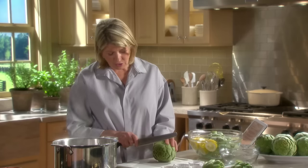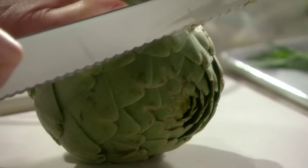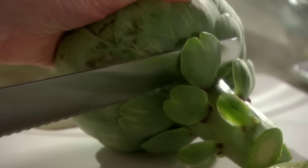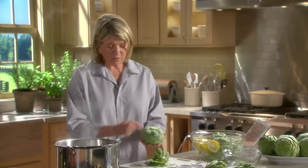I'm taking off just about a half an inch of the top of the artichoke. And then, for steaming and eating, take off the stem right below the lower level of leaves.